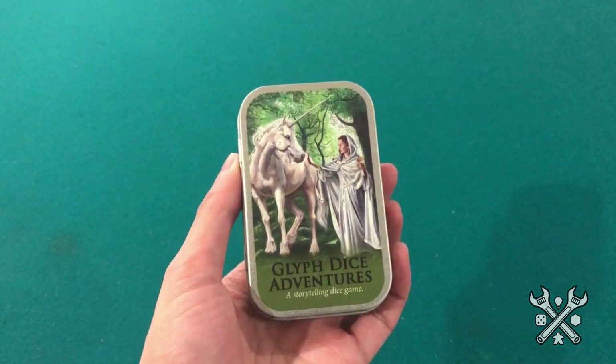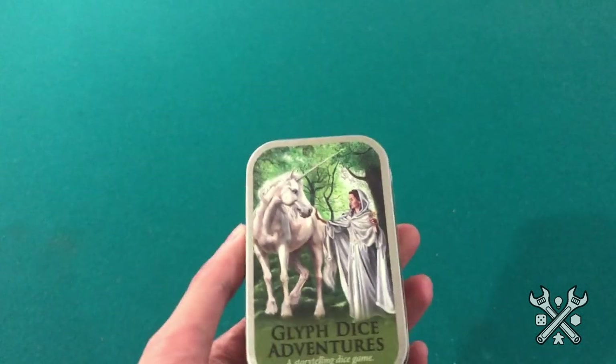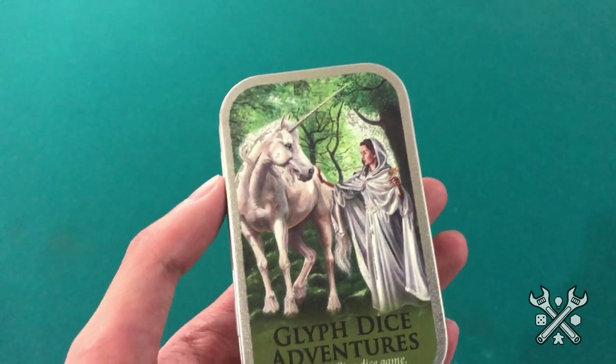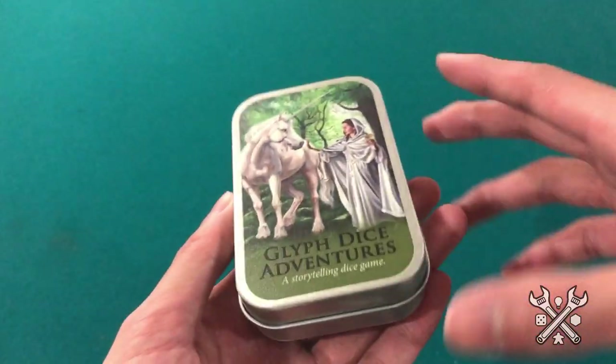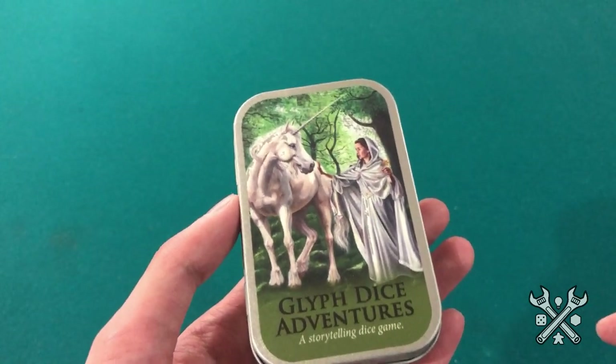While perusing the Game Crafter, I stumbled upon this little Mint Tin game called Glyph Dice Adventures by Candice Duffy Jones. What caught me first was the fantasy art — unicorns — and we could definitely use more of those in games. But also the components included in the game. So let's just jump on into it.